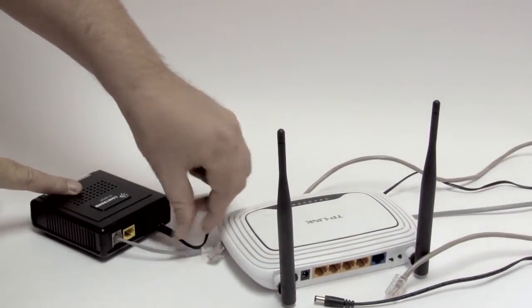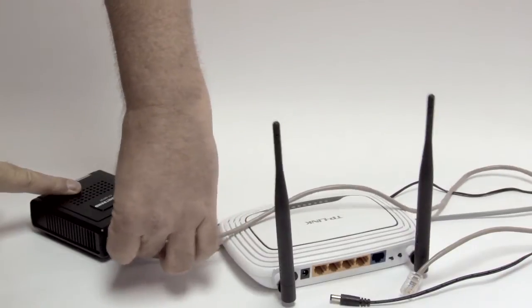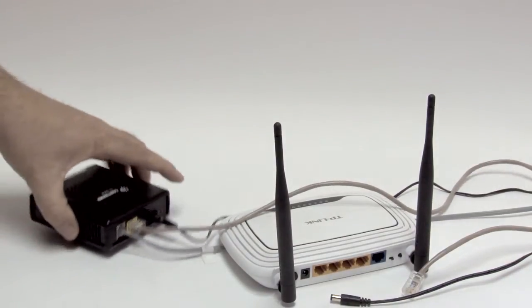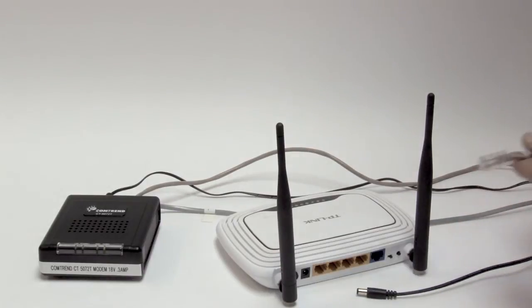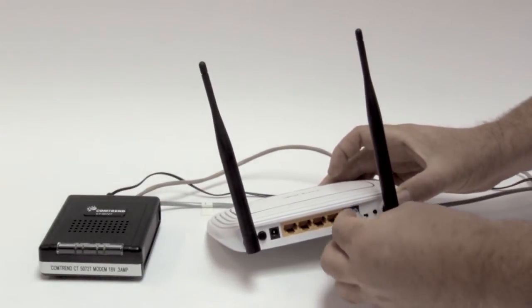Connect the modem first, wait for the lights to appear, and then connect your router to the power supply and to the ethernet cord going into the WAN port or internet port.